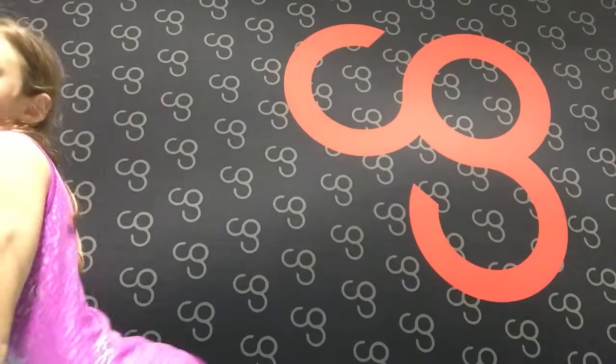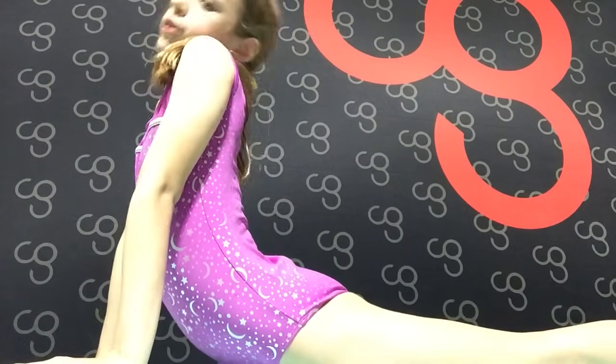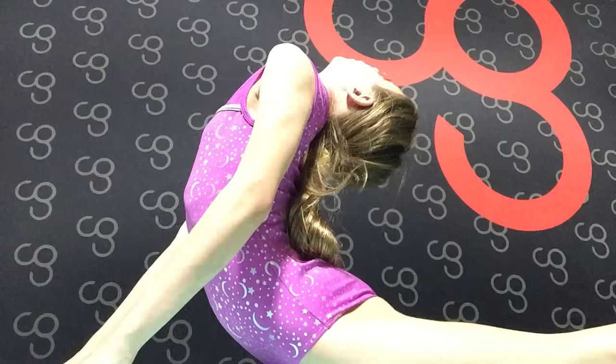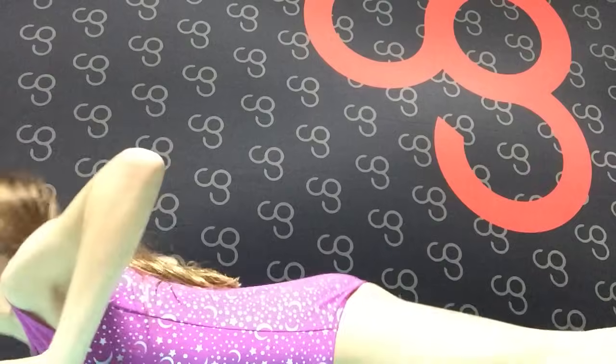Next we are going to do back stretching. You are going to go into a cobra — lie on your belly and then push yourself up and go down as much as you can. Hold this for about 30 seconds. Then you are going to do a seal stretch where you touch your head to your back and hold that for about 30 seconds.